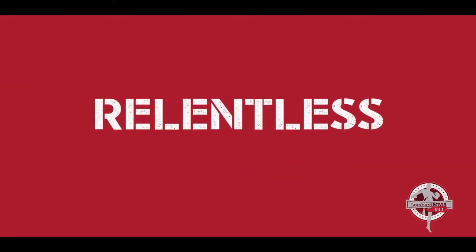There are four levels in Lombard MMA Fit: level one, the comeback; level two, the breakthrough; level three, relentless; and level four, invincible.